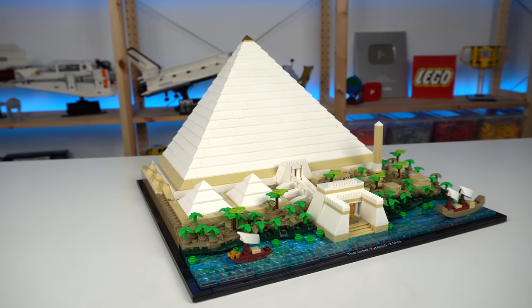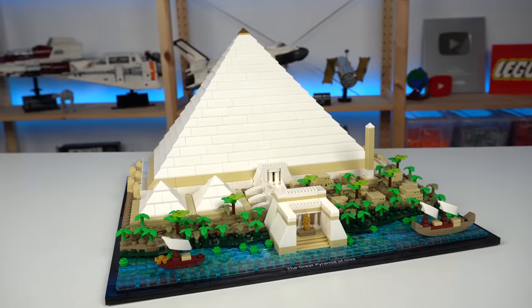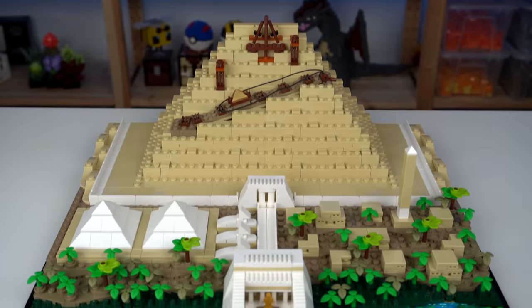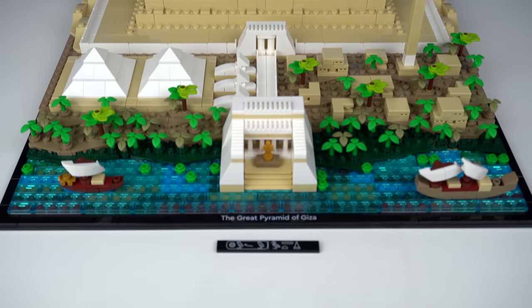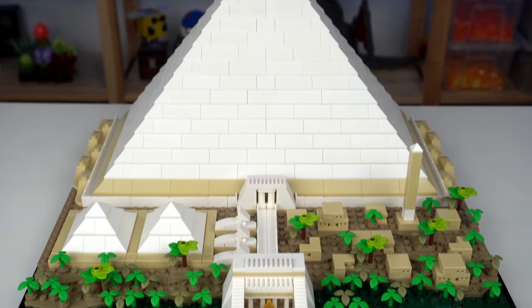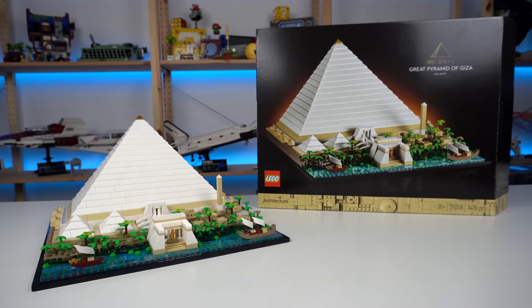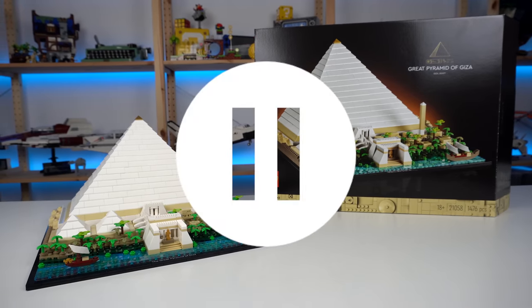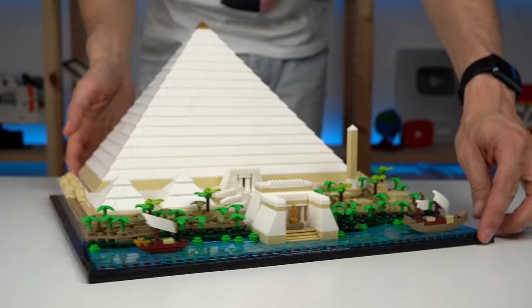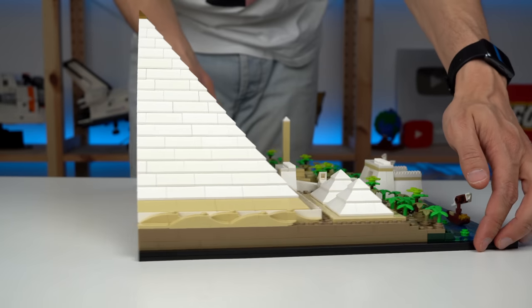But besides all those minor things, I like this set a lot. I might be a bit biased as I'm fascinated by ancient Egyptian culture, so in that regard this set speaks a lot to me. I can't help but wonder what kinds of cool and far more interesting Architecture sets LEGO might do in the future if they follow in the footsteps of this set — or let me rephrase that: the Great Half Pyramid of Giza set. We'll see you next time.